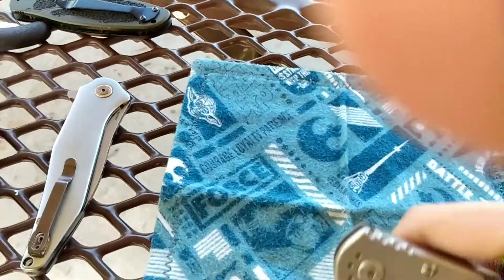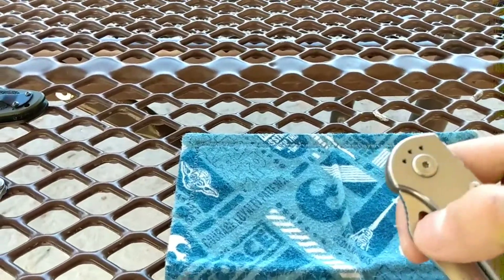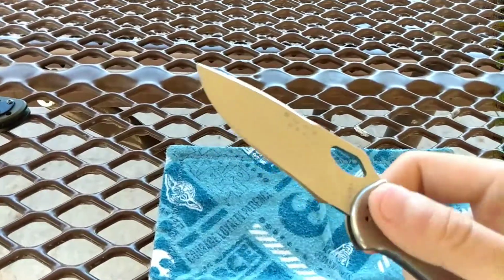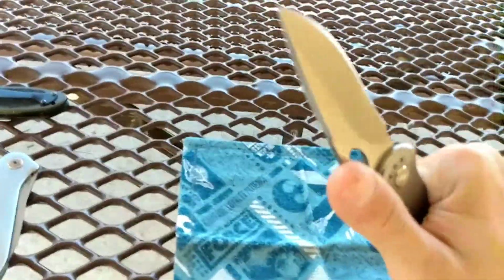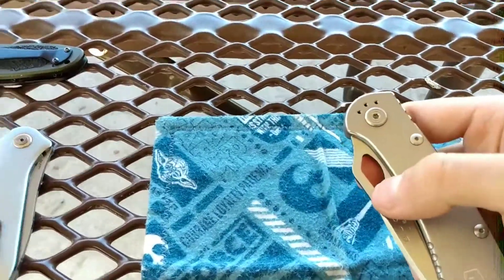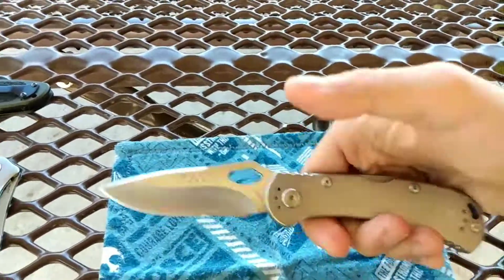The only way to make this knife flickable — rather than a slow roll as you see here — is to take it apart, polish everything on the pivot system, and put it back together. I do struggle with disassembling and reassembling knives, so I'm not going to do that unless it's desperately necessary. It's okay to have a slow-roll knife that's elegant.